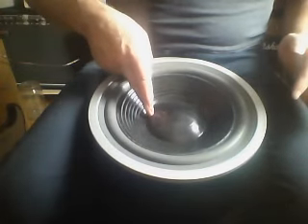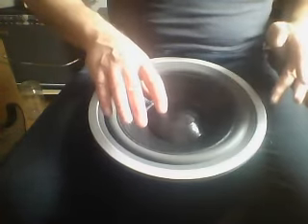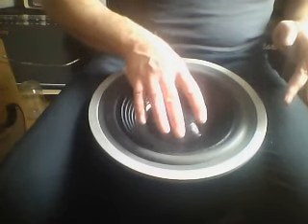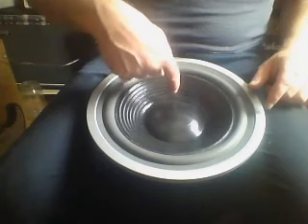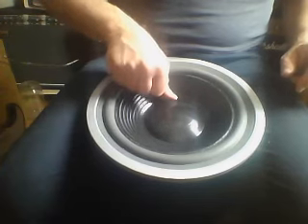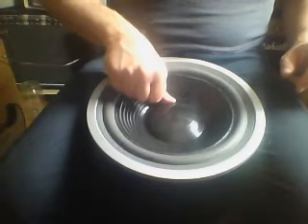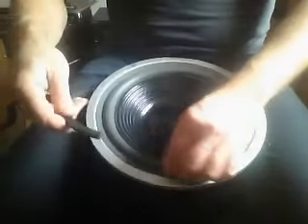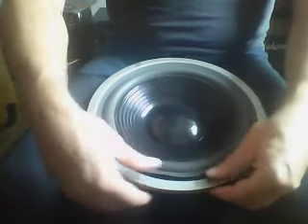What I do is test the side of the dust cap by pushing it. Much better — very good. So the voice coil is touching the magnet on this side. If I push not in the center but where it touches, that area is good.